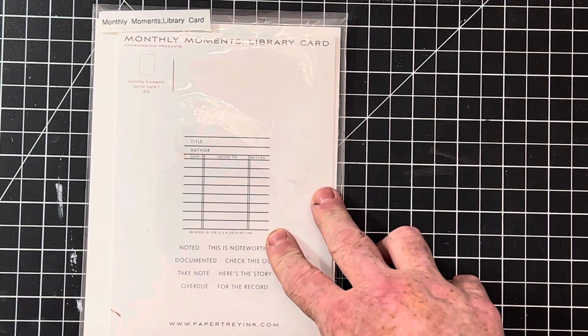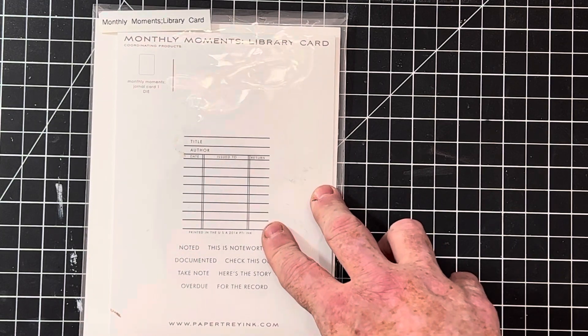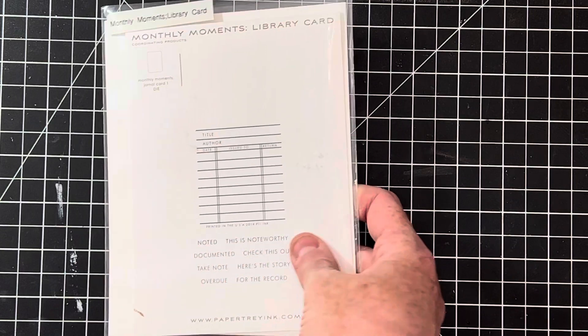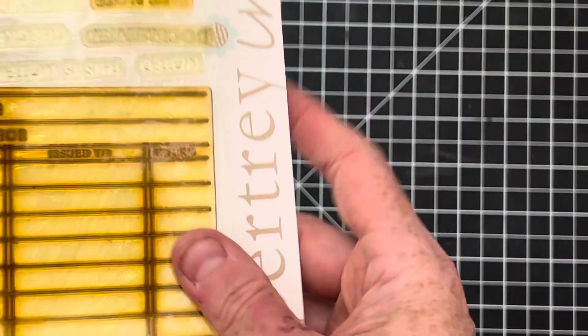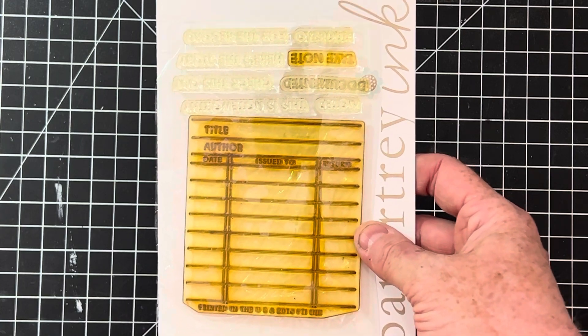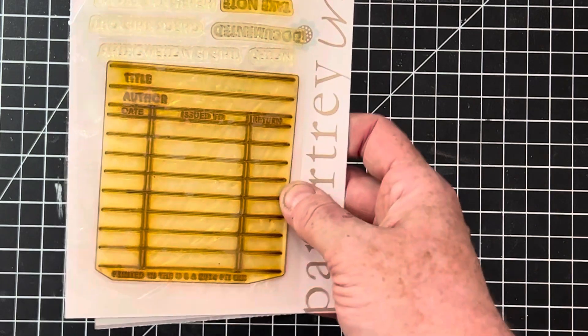This one is a really nice one for any planners and art journalers out there. It's a library card stamp — I also have the die along with some file folder dies in my store if that interests you. This one is from Papertrey Ink again, very high quality photopolymer. It is a bit stained and yellowed, but when I find stamps like this, it doesn't bother me at all because it's still very usable — I don't notice a difference in how they stamp.